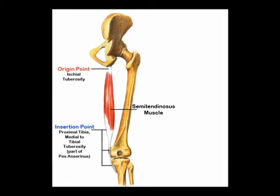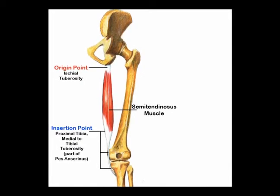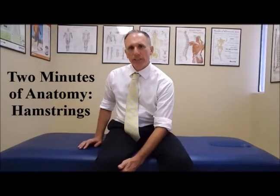Next to that is the semitendinosus. The semitendinosus again starts at the ischial tuberosity and comes all the way down, and it wraps around and attaches to the front part of the tibia at the pes anserine.